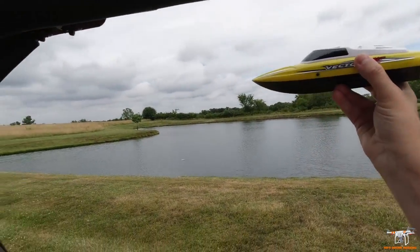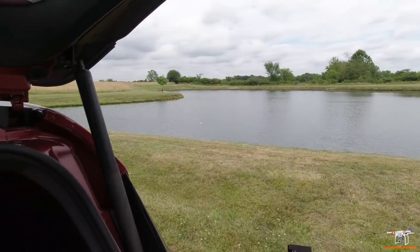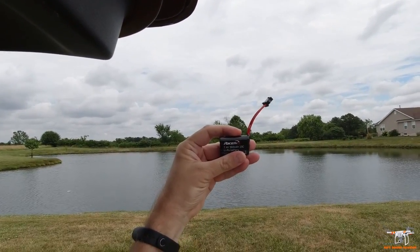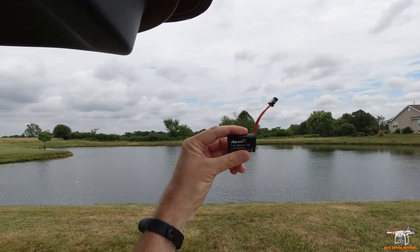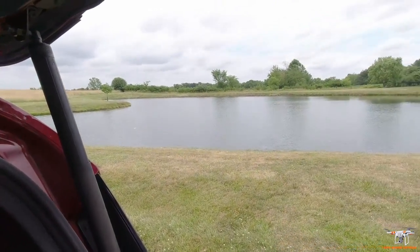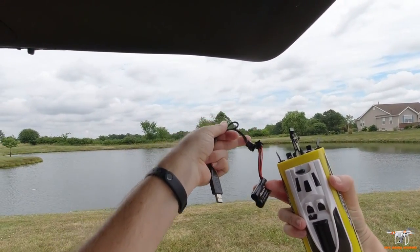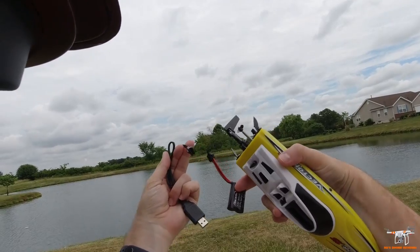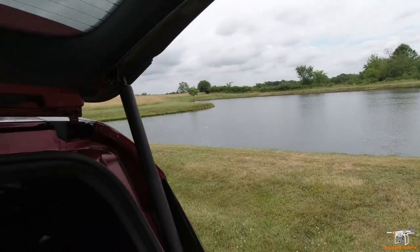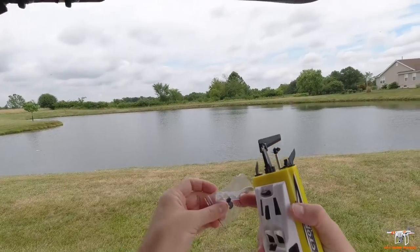I'm not going to do a full table review because this boat just does not have much that comes with it. You get a charger and a battery — the battery is a two-cell lithium ion, so it's 7.4 volts, 360 milliamp hour, 15C. It gives you a USB charger, and it does use a little funky four-pin connector, so you'd have to use one of these unless you swap the plugs.